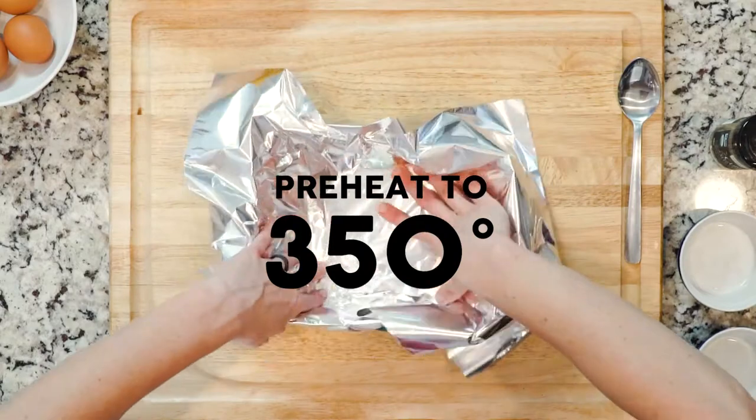Pickled jalapeños are my secret weapon to making pretty much anything taste amazing, though they are optional in this dish because you'll already have some jalapeño in the pico de gallo, and you may not like your food as spicy as I do. Let's get cooking — start by heating the oven to 350 and lining a baking dish in foil.